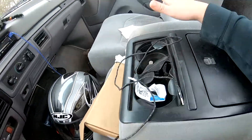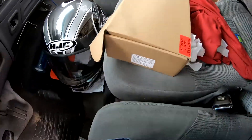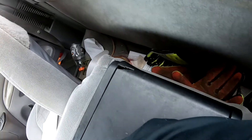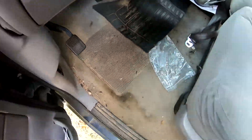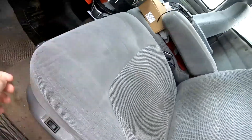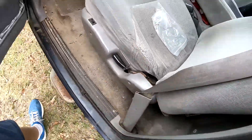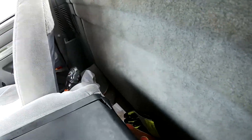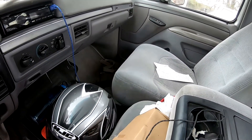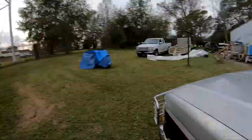You'll probably see the before and after of everything. I've got some stuff down in here — this is dirty. I've got stuff back here I need to vacuum, and some electrical stuff. It's just really needing a cleaning.